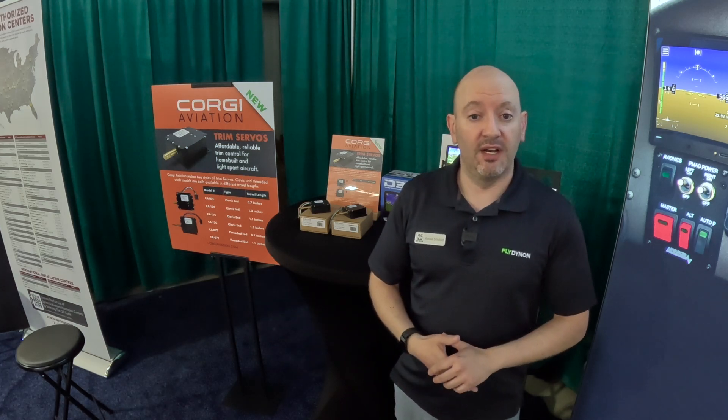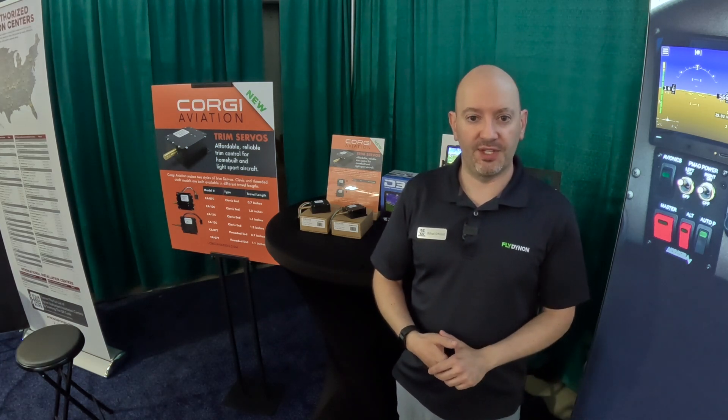We decided to onboard them as a Dynon product line when we realized the market could use an affordable option that's robust, and a lot of our OEM partners will likely be interested in having an alternate option as well. They are definitely produced under the experimental and light sport side of the product line, so there's no FAA certification — they are appropriate for experimental and light sport.